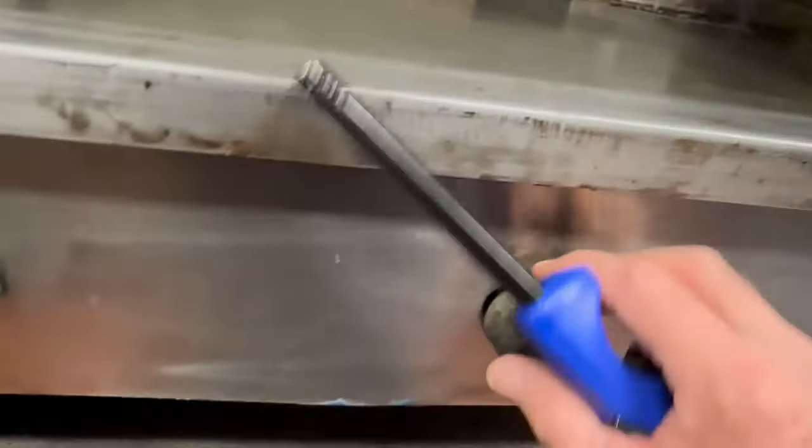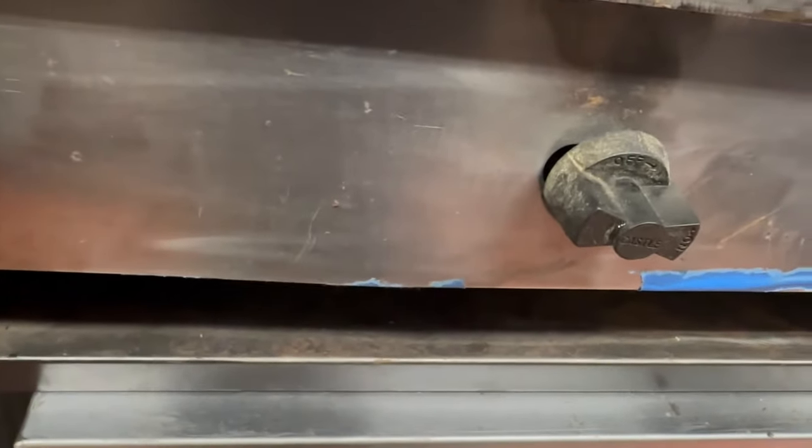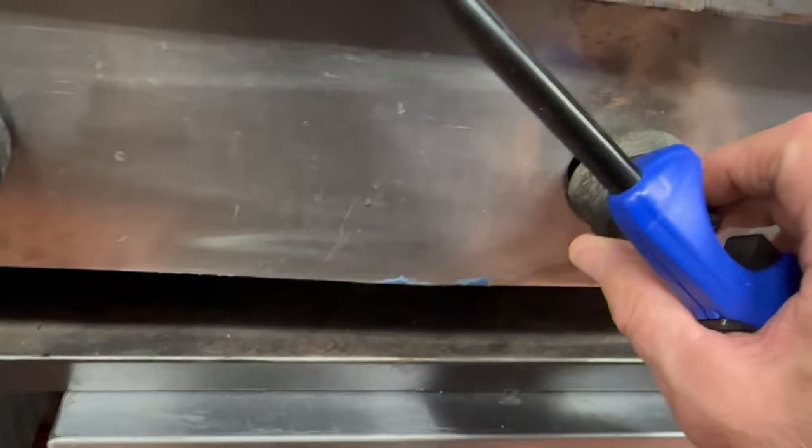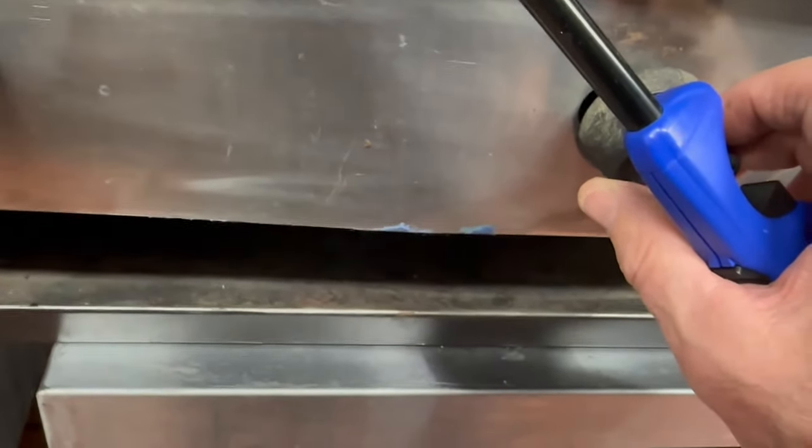Let's go ahead and show you how we light this. I'll turn on this middle burner, and keep in mind you might have a little bit of air in the system, so you're going to have to keep it lit the whole time just in case there's air to purge out.